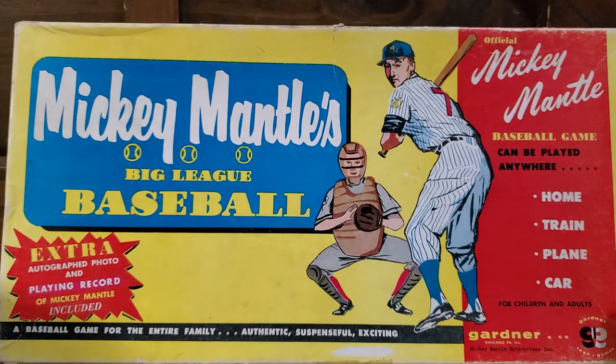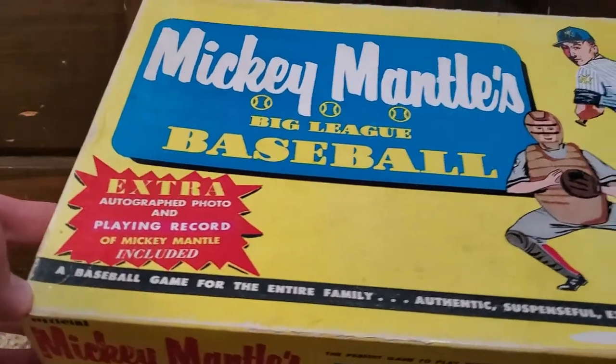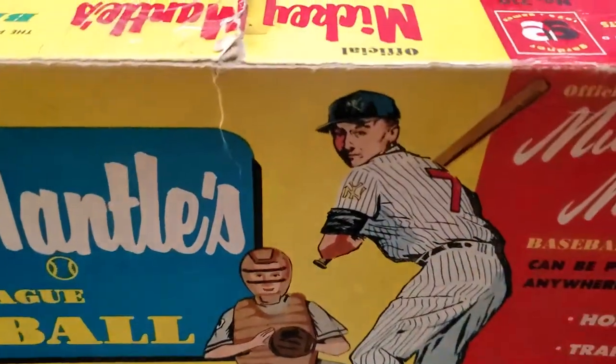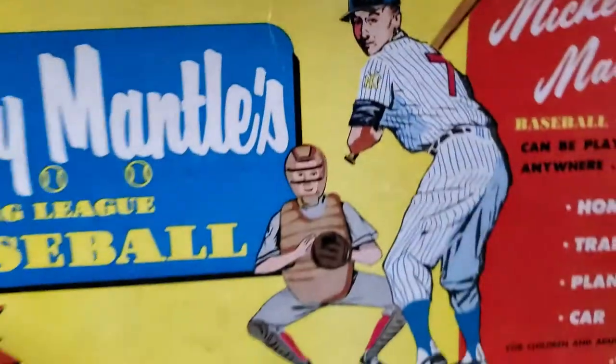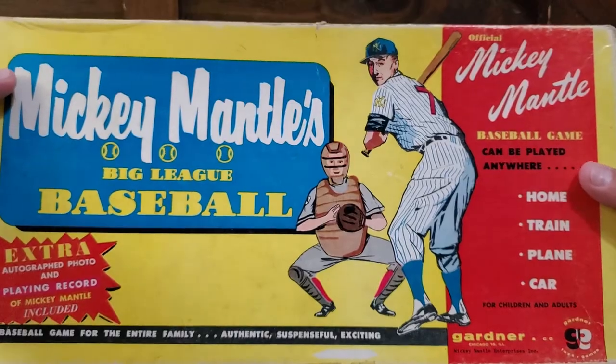It is so cool. For a game from the 50s, it's actually in pretty good shape. The box is complete — no significant rips except for this one. But for the most part, this is in really great shape. So let's open this bad boy up.